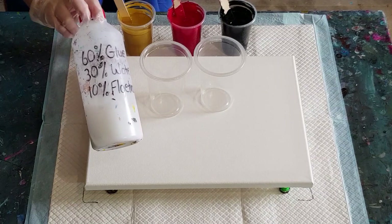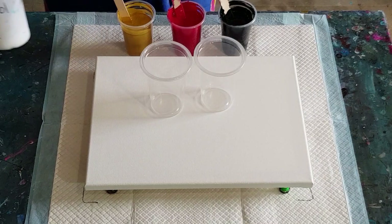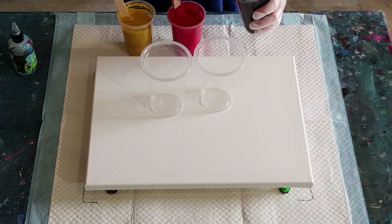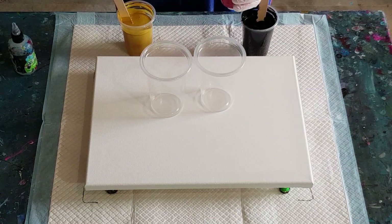Using the same pouring medium as the last one: 60% glue, 30% water, 10% Floetrol — or six ounces, three ounces, one ounce; 600ml, 300ml, 100ml, however you want to measure it. For the black I've got 100 grams of pouring medium and 100 grams of paint, and a little drizzle of water because it was a bit thick.